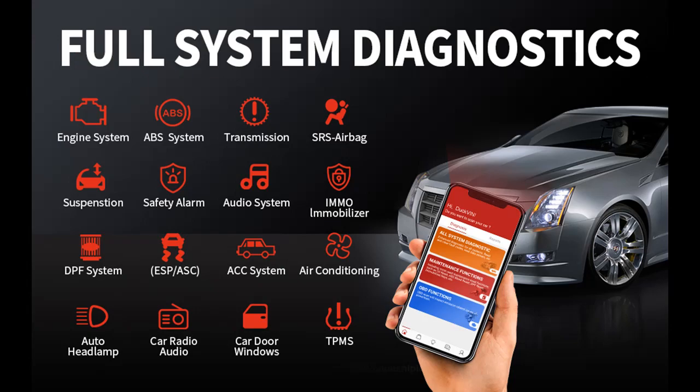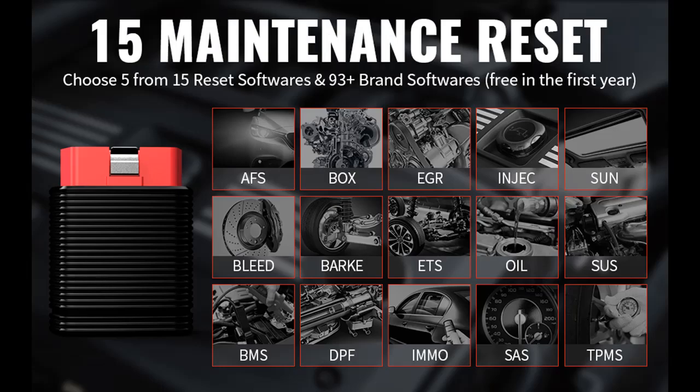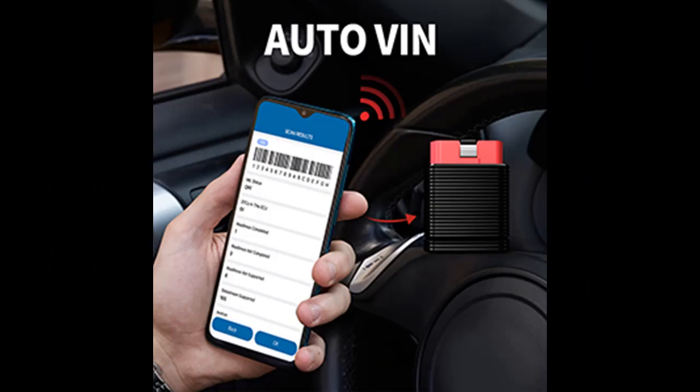Affordable and easy to carry, this full system diagnostic scan tool supports complete 10 modes of OBD2 tests. The ThinkCar Pro Bluetooth scanner provides full vehicle systems diagnostic functions, giving you access to all systems including the Engine System.